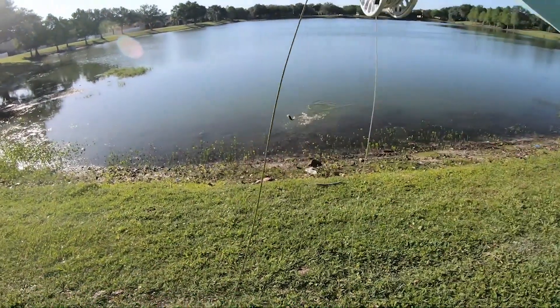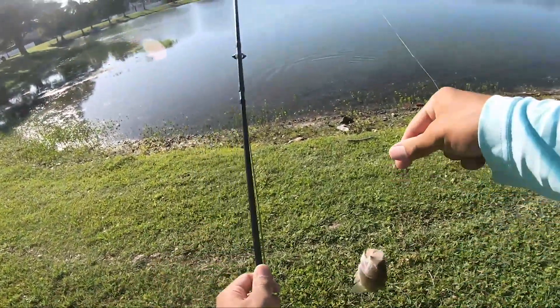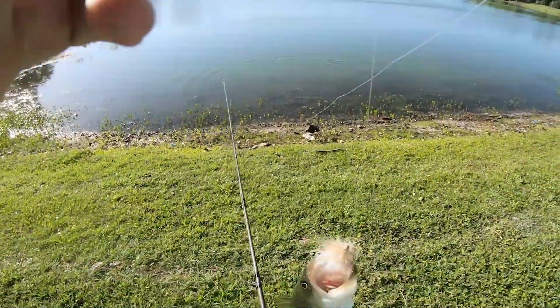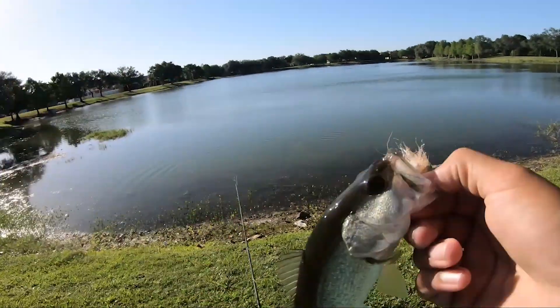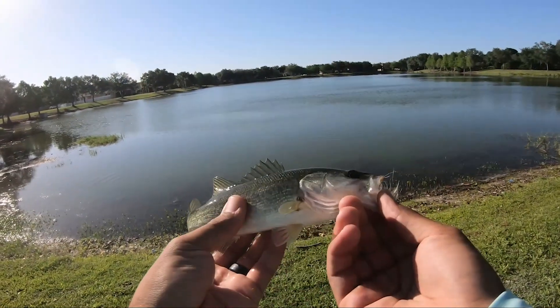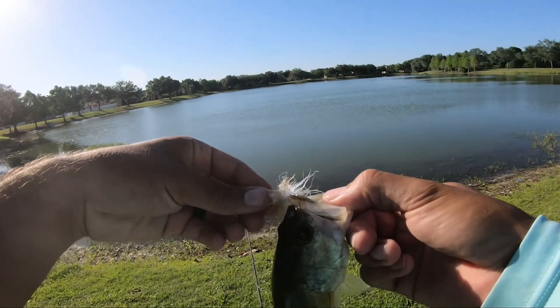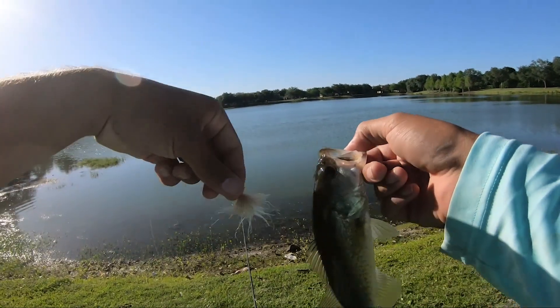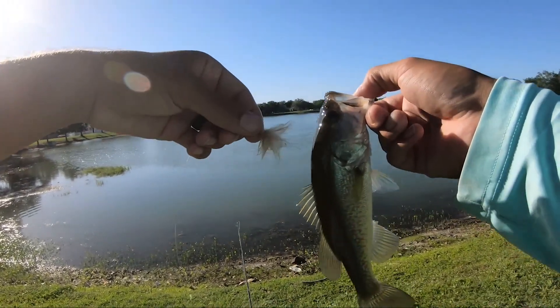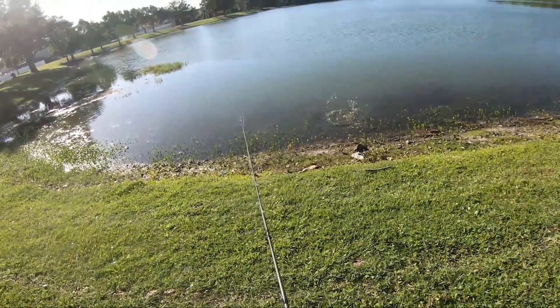Hey, there we go! Finally! Little dude! Look at that little guy — ate that little freaking minnow pattern right there. Been waiting for that guy for a little bit. Look at that, that's so cool — perfectly hooked too. Look at that little guy! Say hello, bud. Sorry for the belly flop.